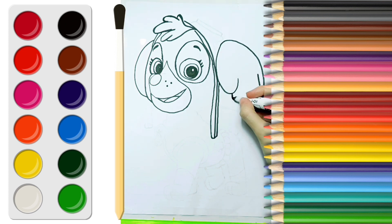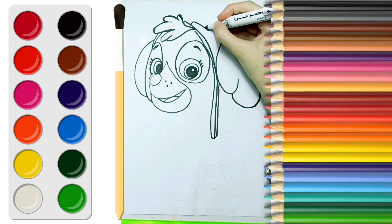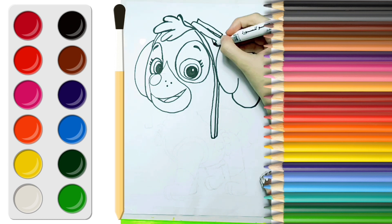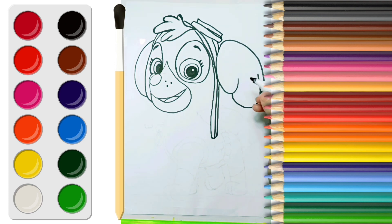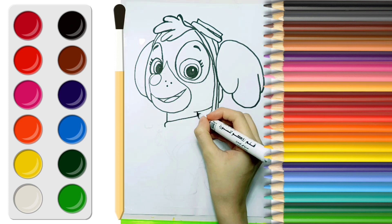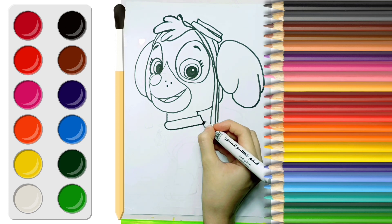Now let's make her ears and her goggles. Now the face is done. Now I'll draw the neck and pup patch.